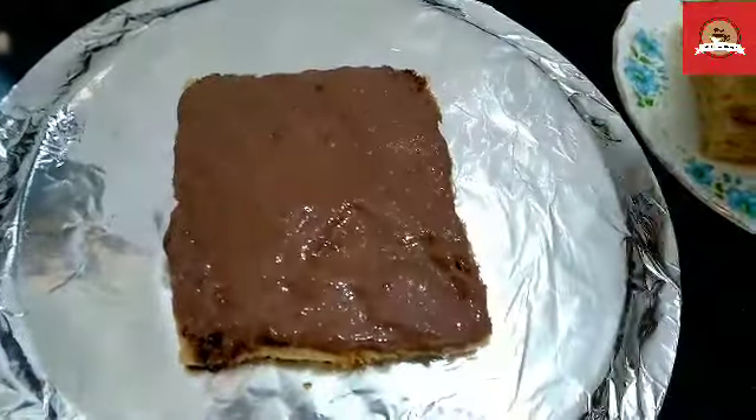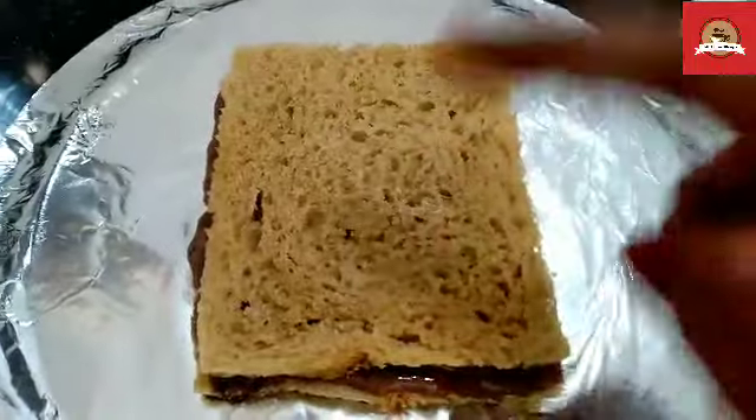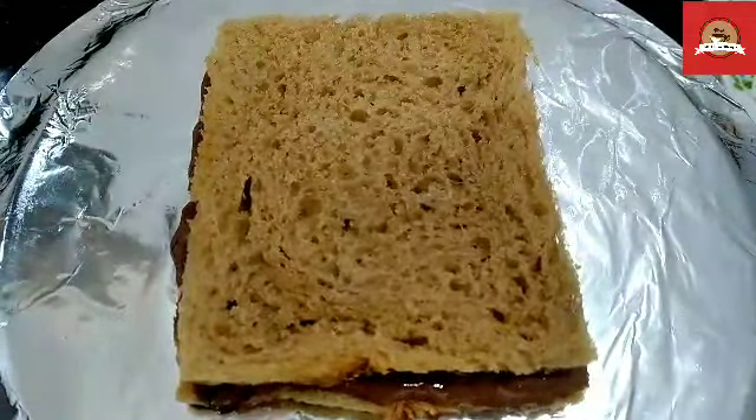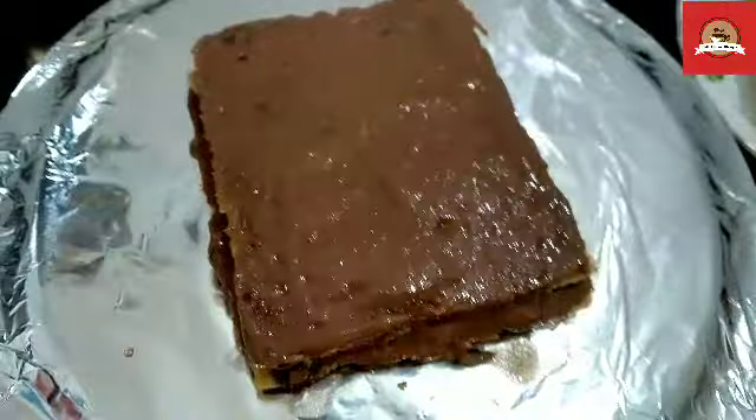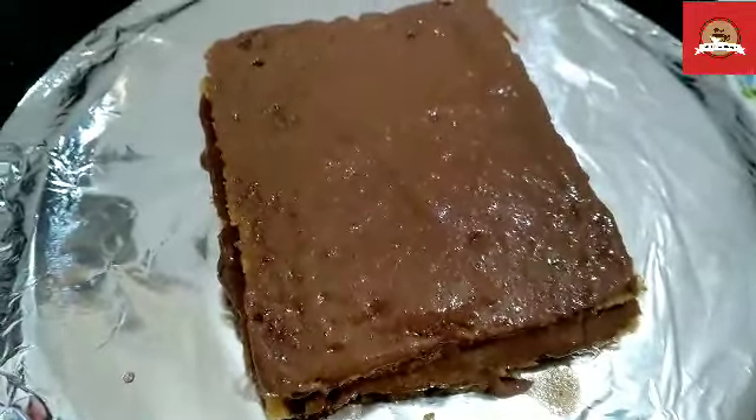After that, I will add a separate layer — another layer on the second layer. We will repeat the same process. I will add chocolate sauce, then whipped cream, and I am ready to make 6 layers in total.